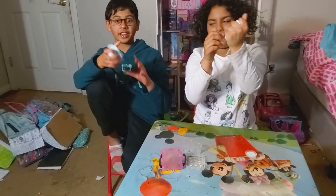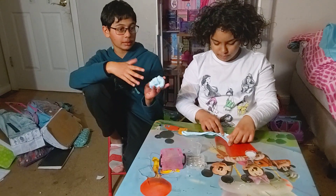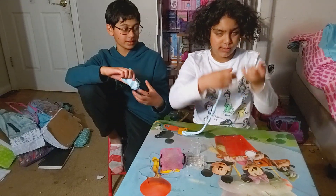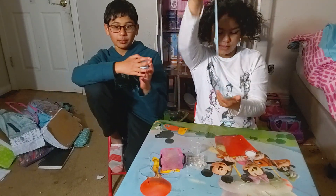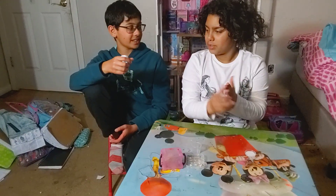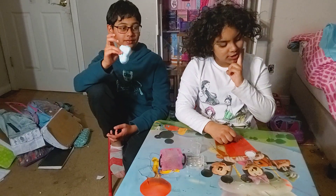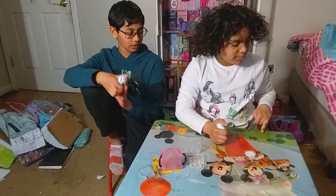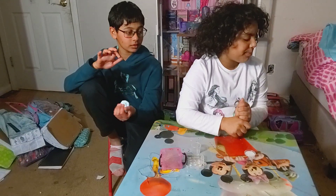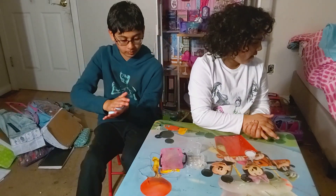We made this slime at home from a slime kit. If you want to know how to make your own slime, just follow these steps: you need activator, shaving cream, a bowl and a spoon, some Elmer's glitter glue, and this purple fluffy activator.